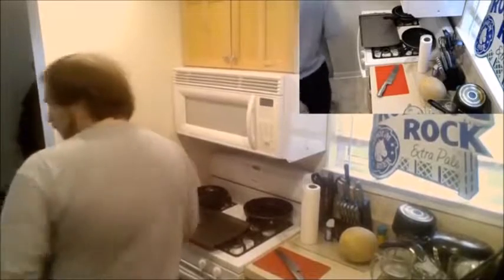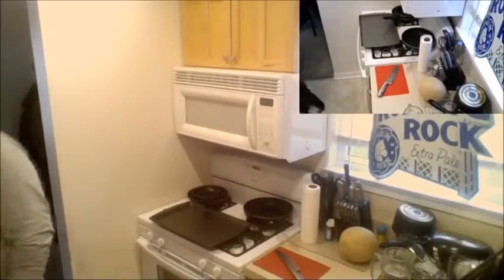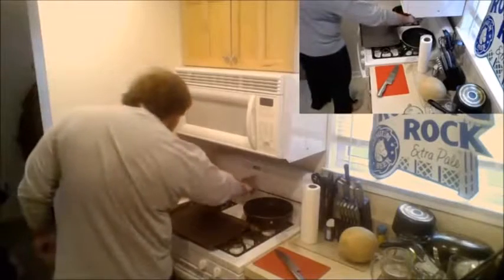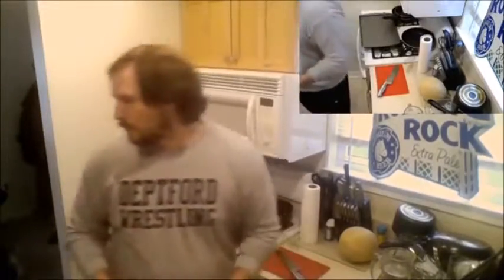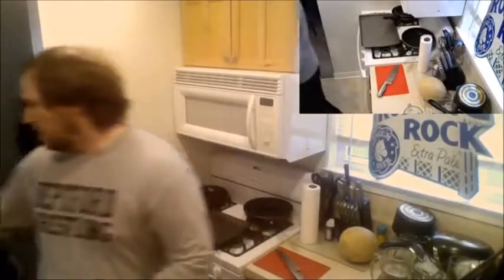First thing I've got to do is preheat my oven. Whenever I come over here, it's because I'm checking my phone to make sure I have the recipe right. I believe it's 300. I have an Alexa — she's a little bitch.